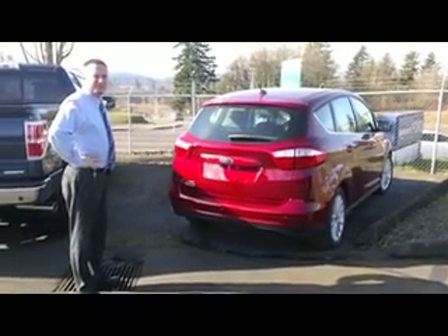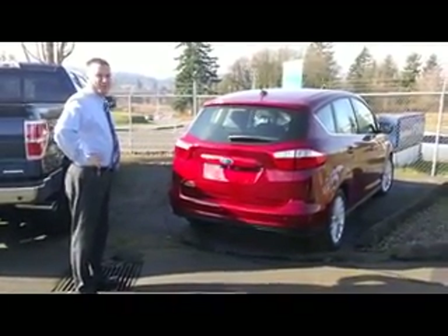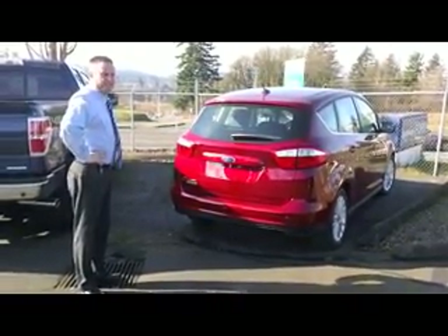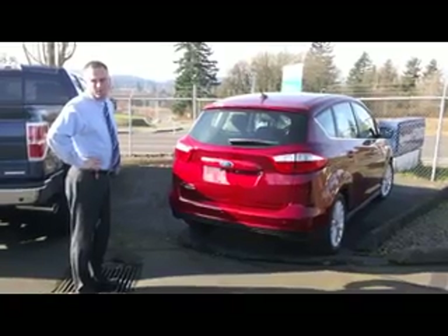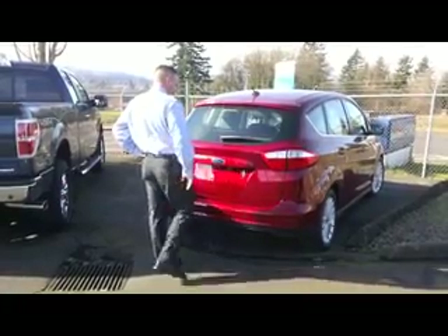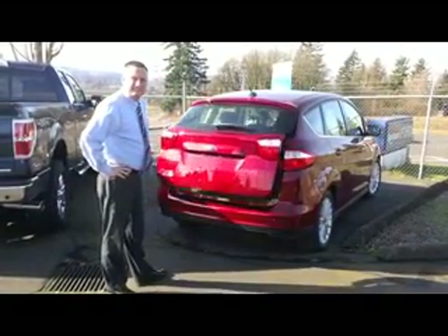Hi again, Charlie Wilson here from Landmark Ford Lincoln. So we've all seen the great commercials with Ford talking about the hands-free lift gate. And some of you probably wonder, does it really work like that or is it just made for TV? Well believe it or not, it is as simple as... and there we go.